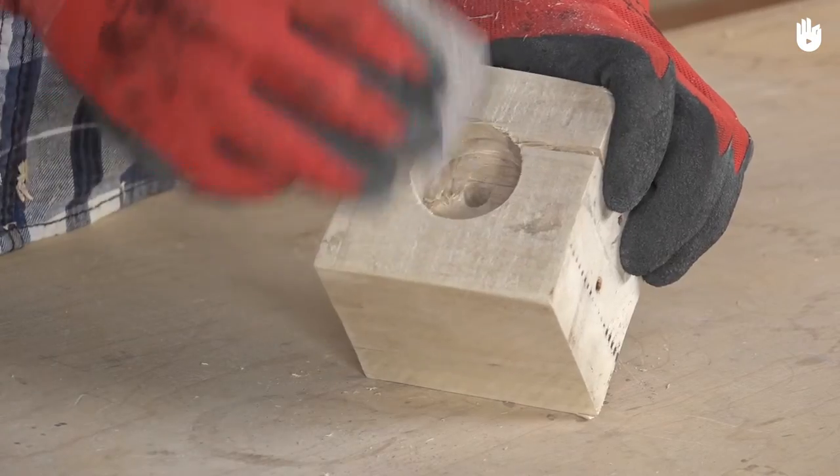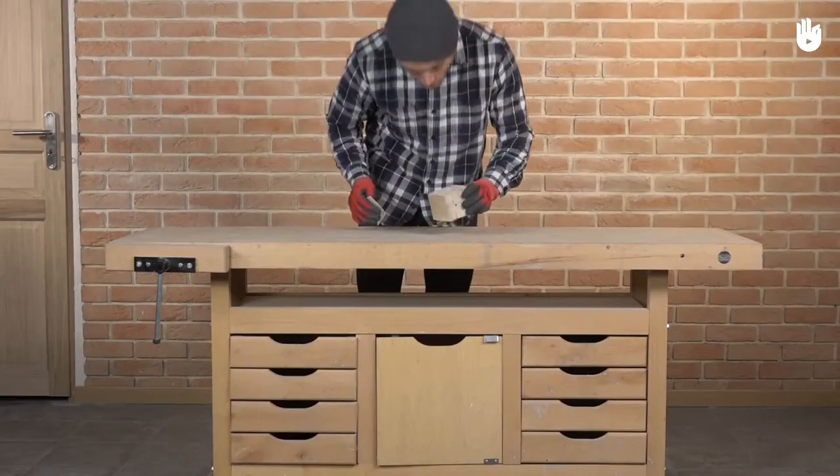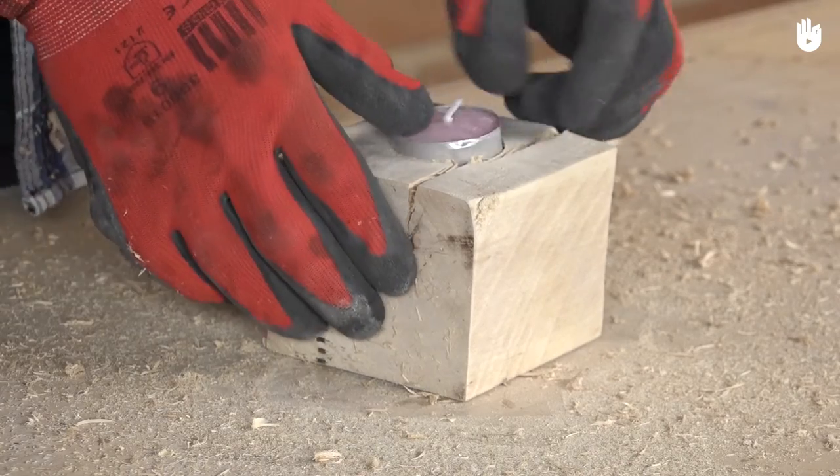Step 4. Sand the edges of the hole to remove any roughness. Your candle holder is now ready.